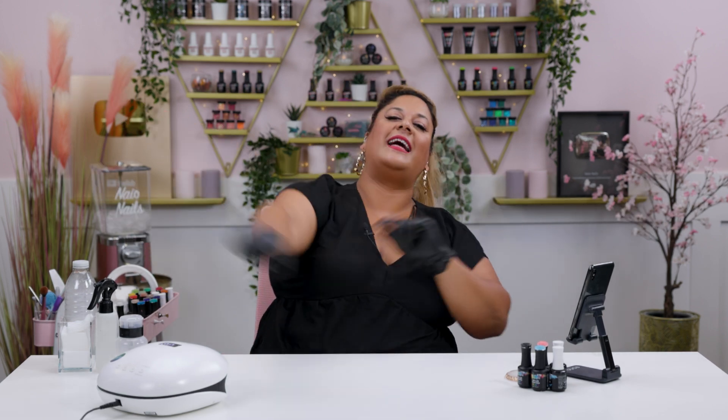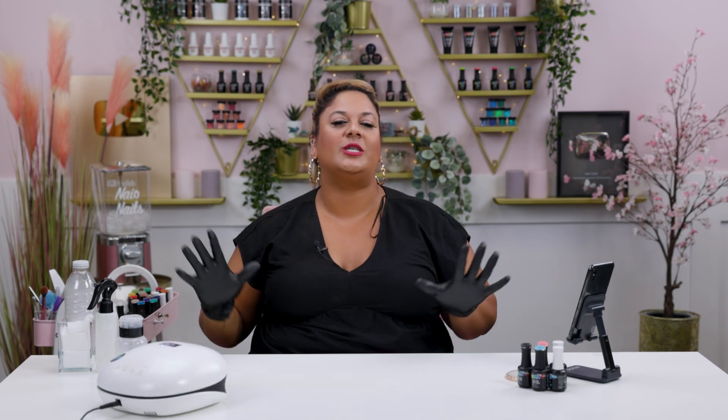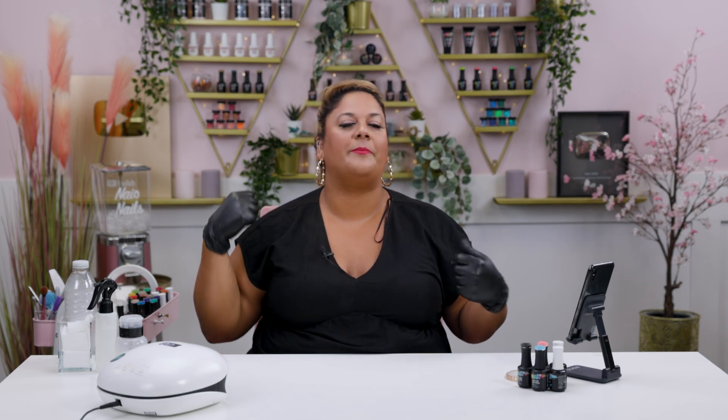Hello everyone and welcome back to the Naya Nails channel. I am Steffi Fernandez and in today's video we'll be doing a gorgeous teary eye design that's perfect for one of those mix and match manicures. Let's get cracking.